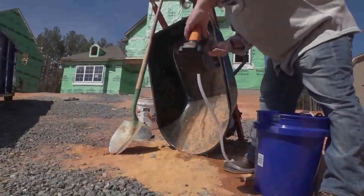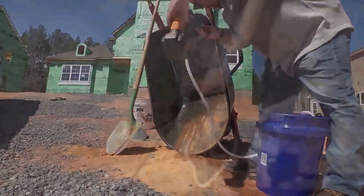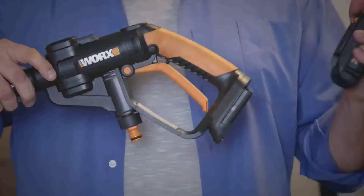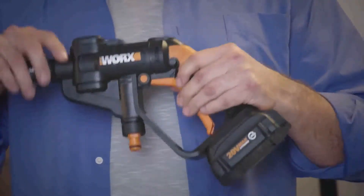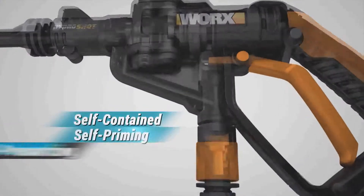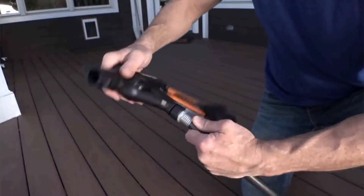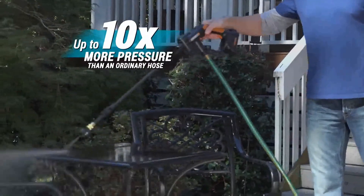The WORX HydroShot, the anytime, anywhere portable power cleaner. For the first time ever, you can pressurize and use any fresh water source — water from a bucket, a pool, or mother nature. Powered by a 20-volt max lithium battery, it's a self-contained, self-priming, and self-pressurizing cleaning machine. You can even hook HydroShot up to your standard hose and boost its pressure up to 10 times.